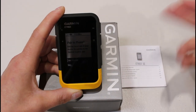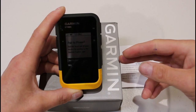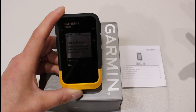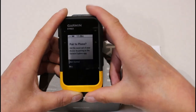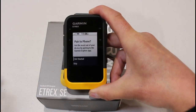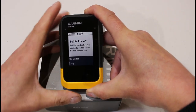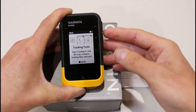You don't have to use it with the app if you have a Windows computer and you're going to use a computer to transfer routes to the device or take out recorded data to open in third-party map software. You don't necessarily have to use the Garmin Explore app. So where it says 'Get Started,' rather than pressing OK to start the pairing, I'm just going to use the down button to where it says 'Skip' and then press the OK button.